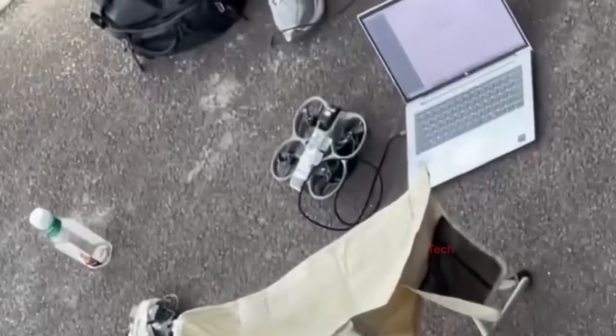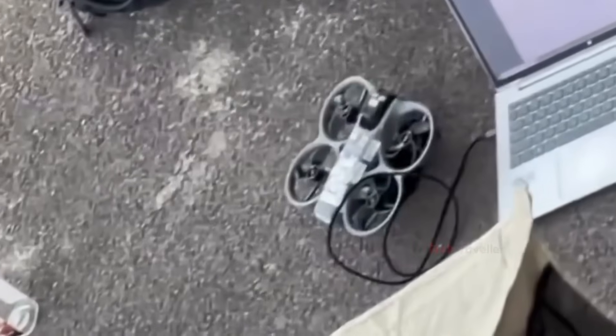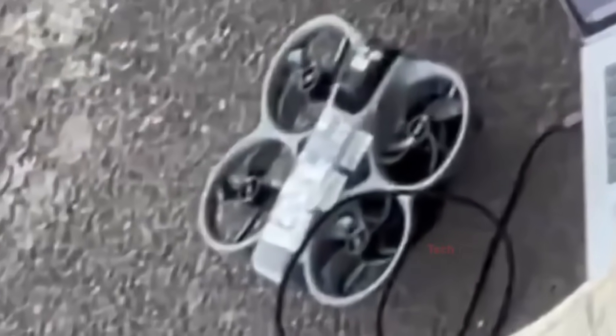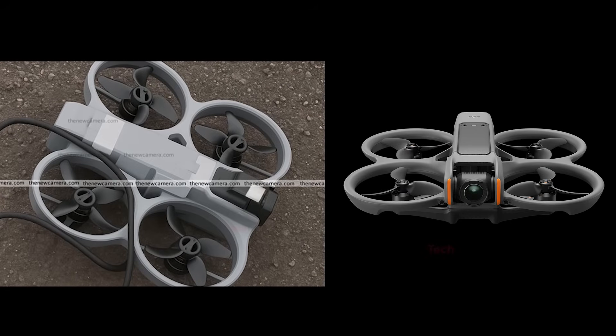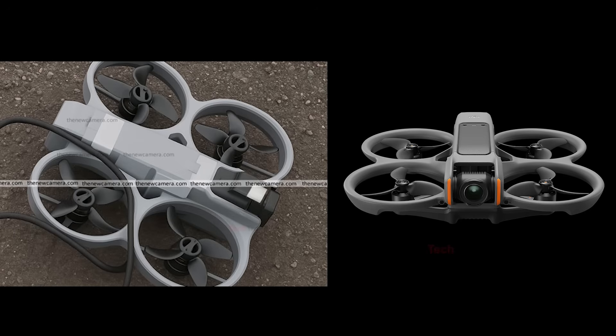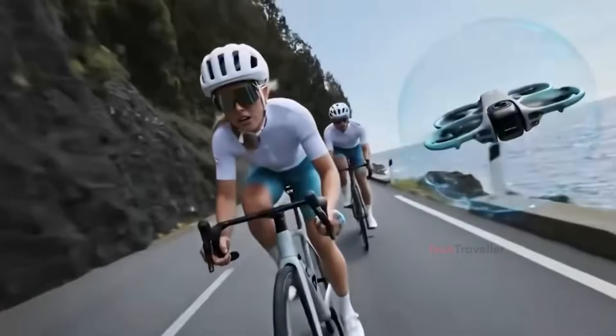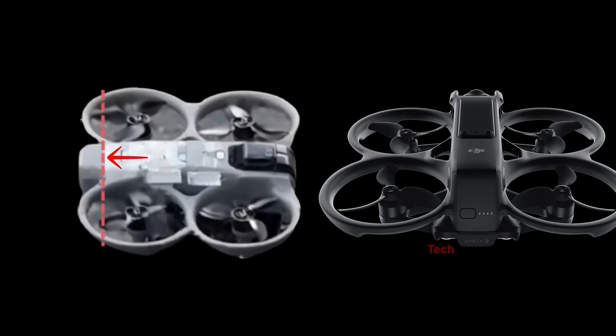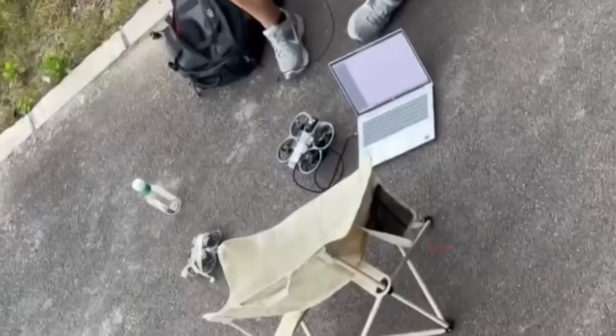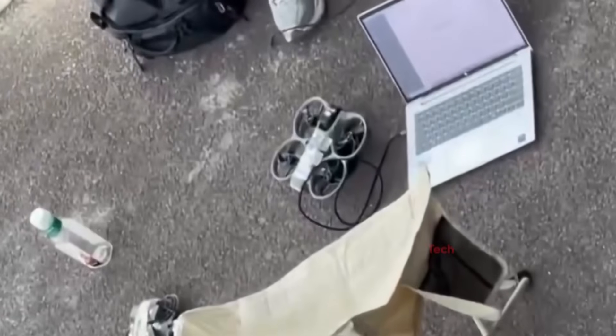The first leak of the Avada 360 appeared in May, showing a blurry prototype being tested outdoors. Even though the image was unclear, enhanced versions revealed major design changes compared to the Avada 2. The drone's body looks thinner and longer, and the top section is much lower, sitting almost level with the rotors. This is likely done to keep the drone's body from showing up in 360-degree footage. It comes in a light gray color, similar to DJI's newer models.